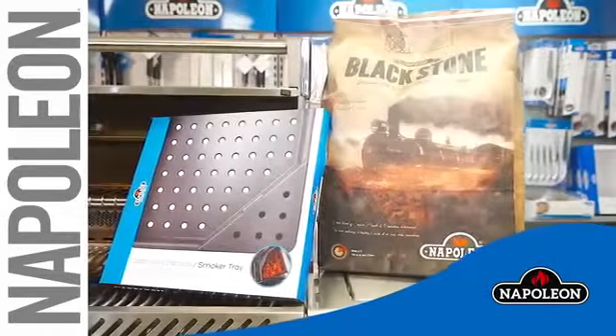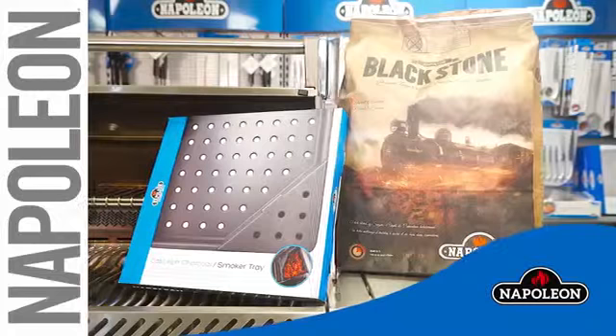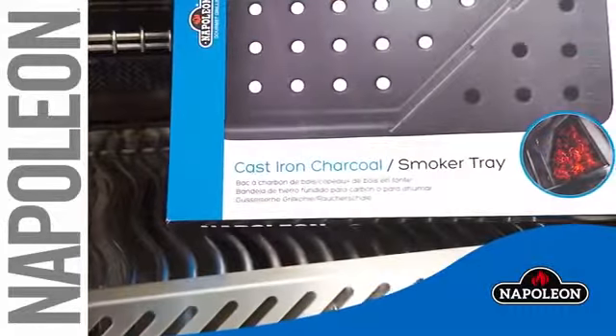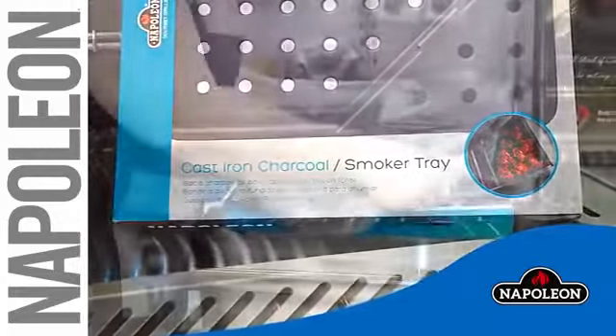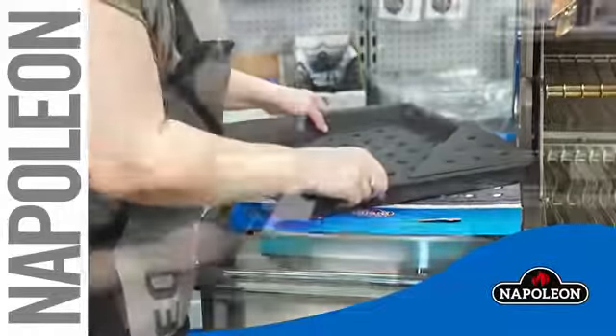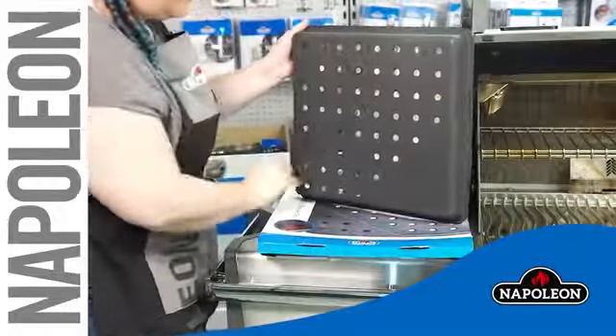In this short video we will show you how easy it is to convert your gas grill into a charcoal grill and smoker using a Napoleon cast-iron charcoal and smoker tray. Remove the charcoal tray from the package and inspect for damage.